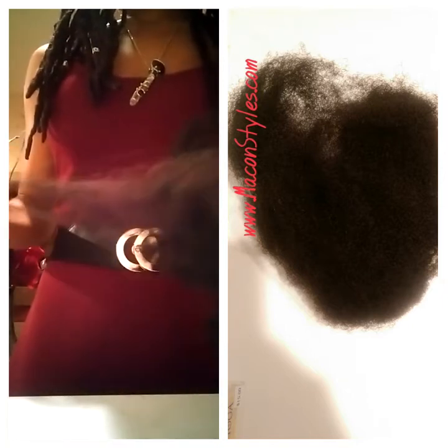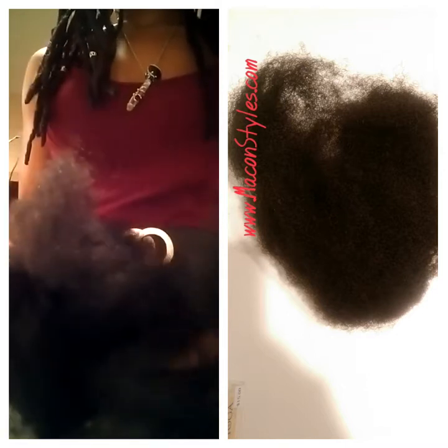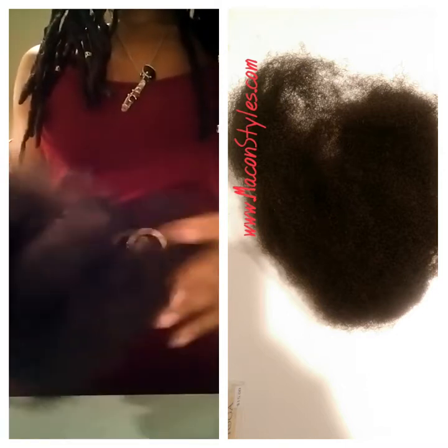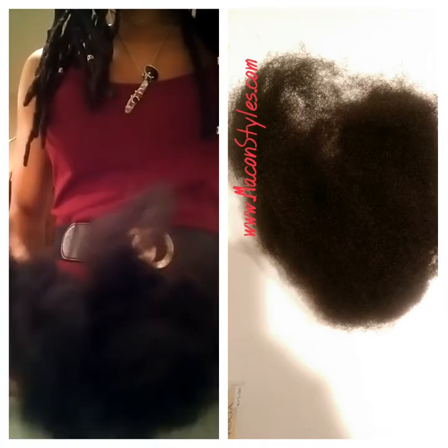It does not feel like good hair. This feels like African-American hair, and this is the hair that you need in order to do the permanent lock extensions and for them to look as natural as possible.